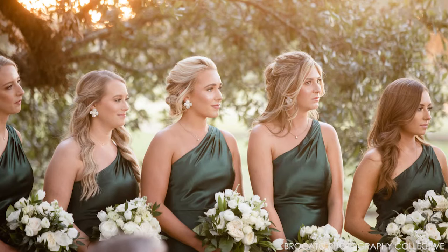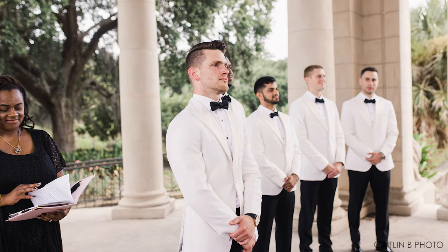Bridesmaids should hold their bouquets in front of them below their waist at their belly button, and groomsmen should decide on clasping their hands in the front or the back of their body or placing their hands at their sides. Everyone's got to do the same thing. If everybody's doing something different, it doesn't look so good in the pictures.